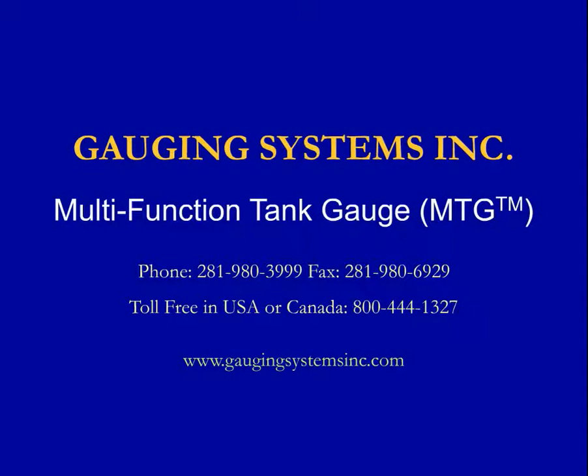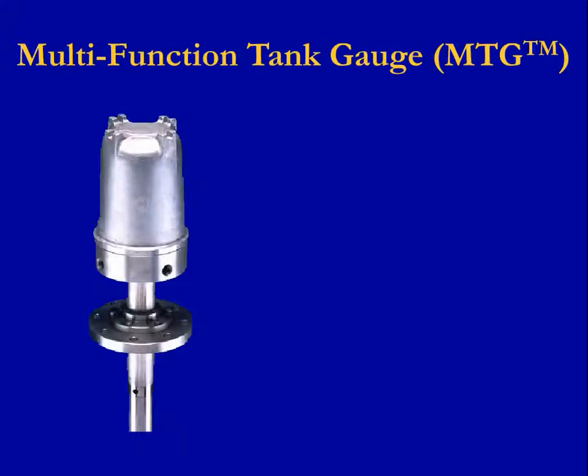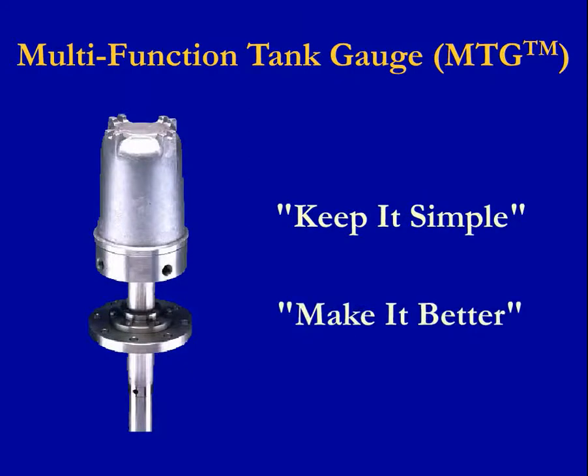Past improvements in technology and good ideas with simple solutions have made all of our lives easier. For example, wheels on luggage and automatic opening doors make travel somewhat less painful when you are running late and rushing to catch a flight. When it comes to tank gauges, Gaging Systems Incorporated had a better idea and developed the Multifunction Tank Gauge, or MTG, with this keep it simple and make it better attitude.